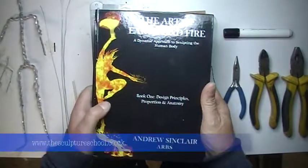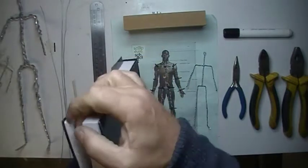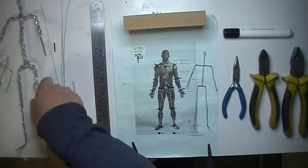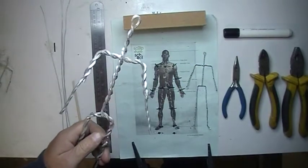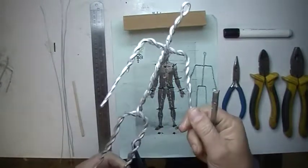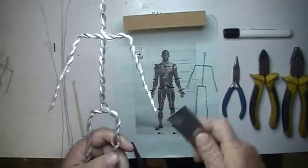All the details can be found in Andrew's book, 'The Art of Earth and Fire' by Andrew Sinclair. It has everything you need, including detailed instructions on how to bend aluminium armature. The book illustrates how to bend square section aluminium armature wire, which you can buy from most shops. This is a three millimeter size — or two-eighths in imperial.